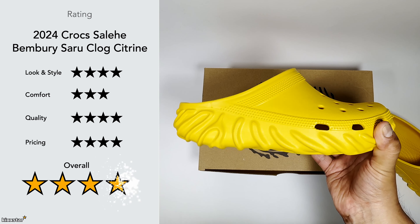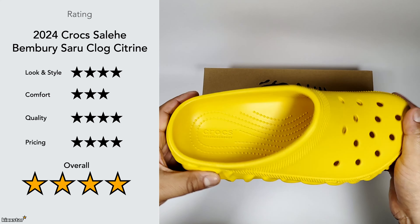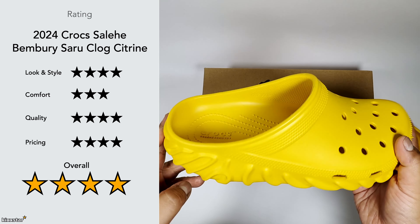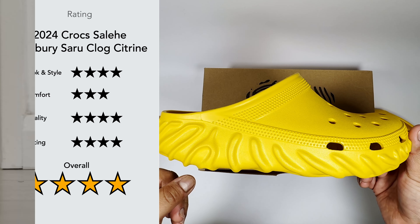Overall I give the score a 4 out of 5. They're not as nice as the Pollux ones that came out a couple of years ago, but it's still a cool piece of footwear — especially if you're looking for more of a mule style you can just slip on and take off quickly.